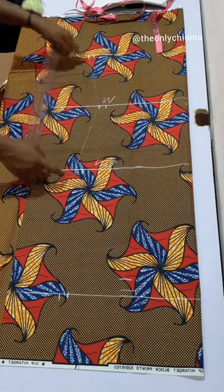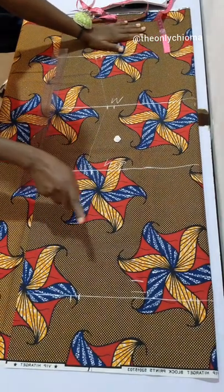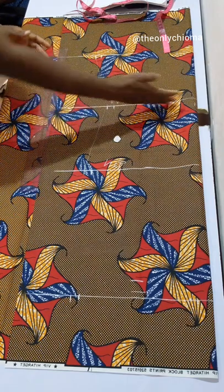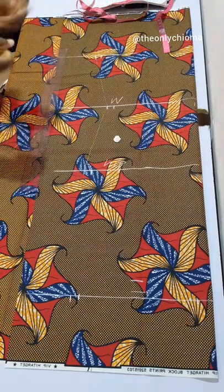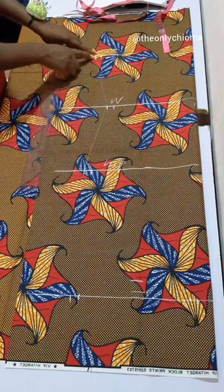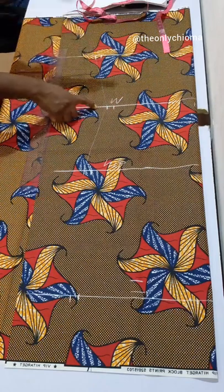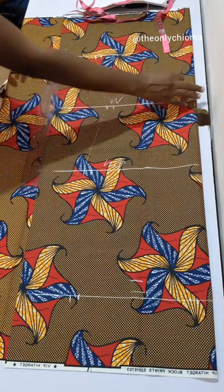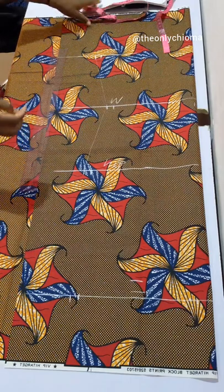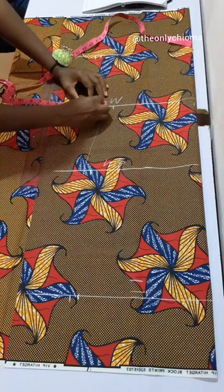If I join the waist line to the hip line, I can see the dress would curve inward at the waist — but I know I'm not shaped like that, and I took all my measurements fitted. I don't want it fitted at all; I want it like a box dress, a straight dress. So I'm going to add 1 inch around my waist just so it comes out a bit — I don't want the waist to pull in. I'll add 1 inch to my waist measurement.